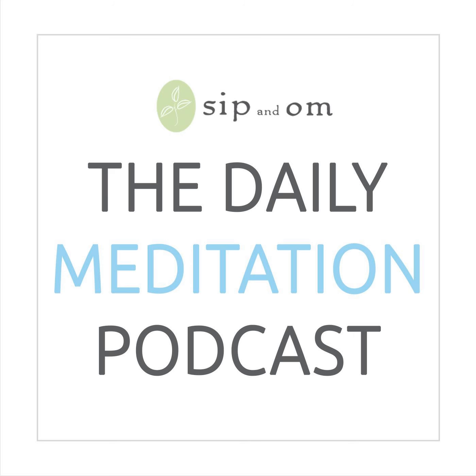This is episode 1595. Welcome to the Daily Meditation Podcast. I'm Mary Meckley and I honor you for showing up for yourself today as you get ready to meditate. In today's episode, you will discover what to do when you begin to feel the heat as you start to change your life and let go of patterns that no longer serve you.